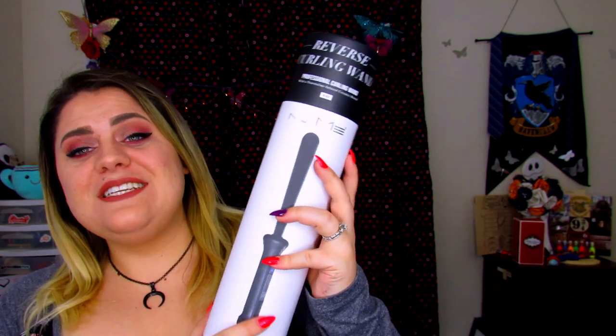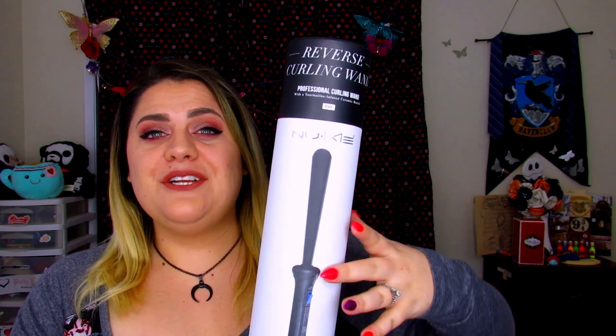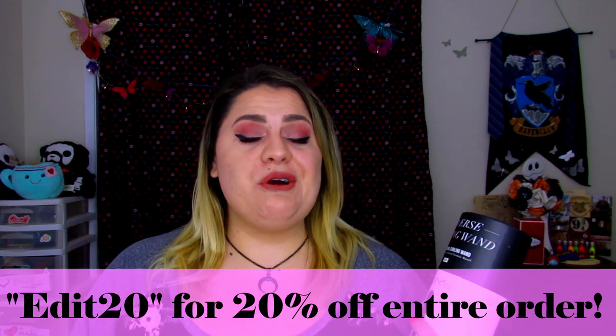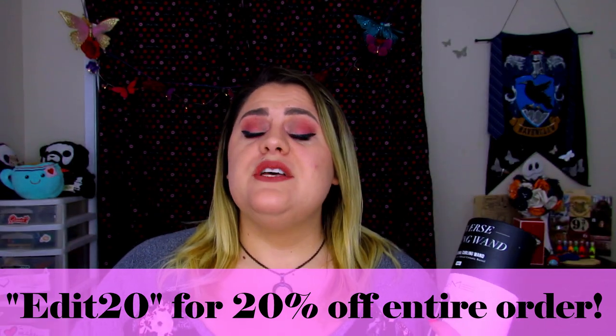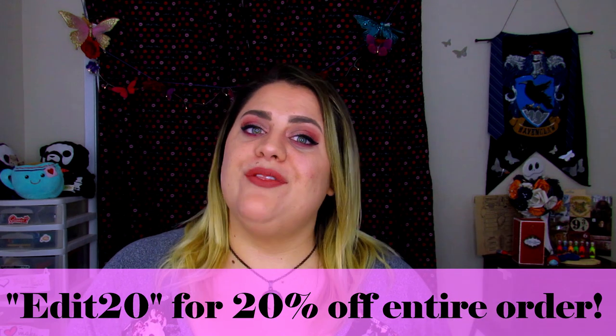In that previous video I talked about how I was an affiliate with NuMe, which is a hair styling and hair brand. Because of how much I love the two curlers I own and my straightener, I decided to reach out and see if they would be willing to work with me on this type of video. They were very nice and agreed to send me a product to review so I can share a different type of curler with you guys. They also gave me a discount code — you can use edit20 to get 20% off on their website. I will have my affiliate link in the description box below, and if you purchase using my link I will get a small percentage, so I would greatly appreciate it.